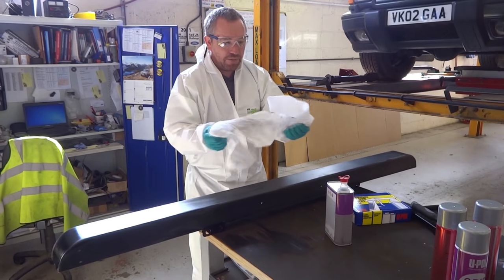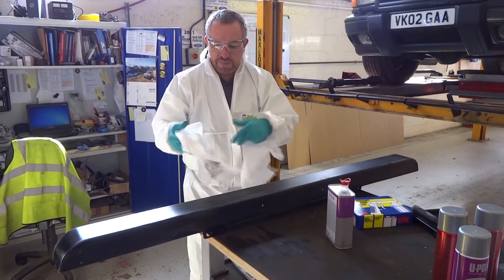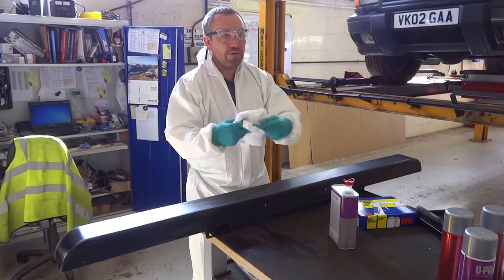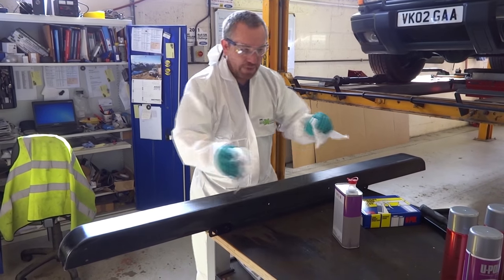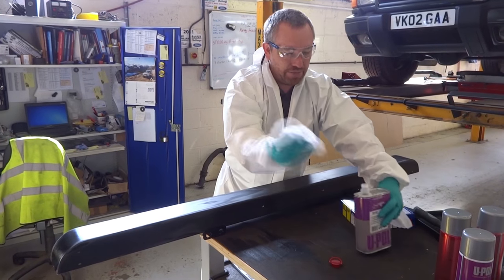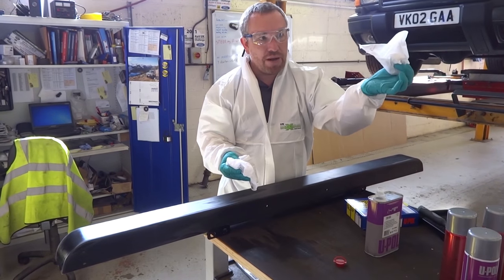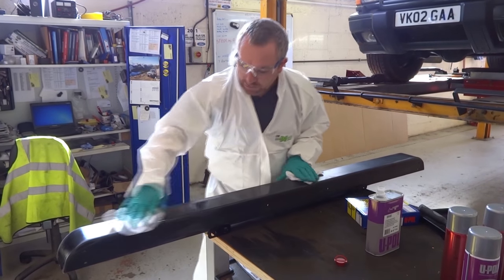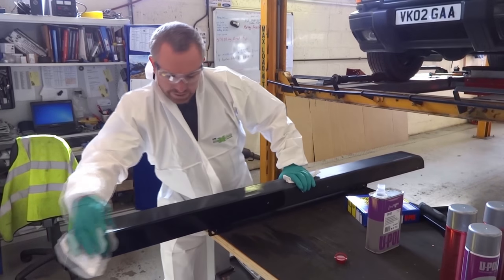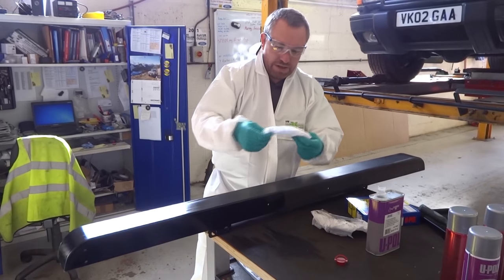We've got some bespoke panel wipe cloth here, which is lint free, but you can use a t-shirt, or a kitchen roll, or something like that. Put a little bit of degreaser on one piece of cloth, and we've got another dry bit here, so we wipe on and then wipe the excess off.